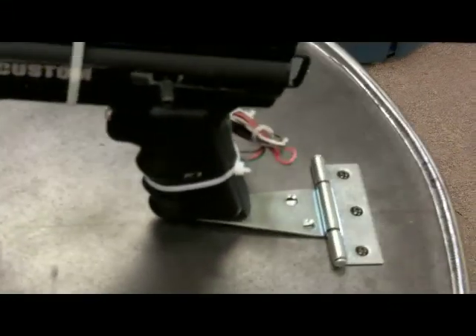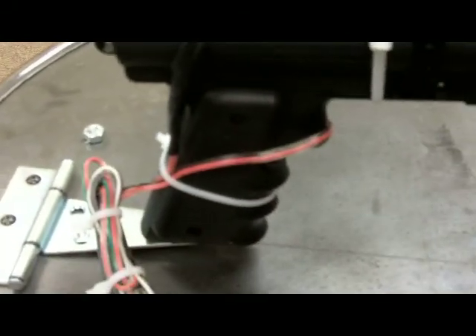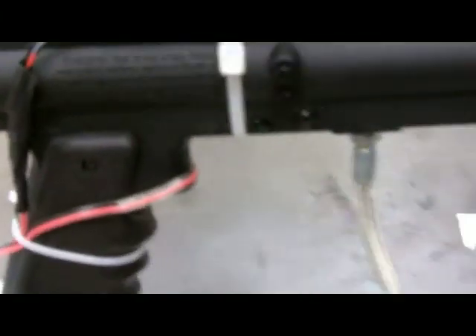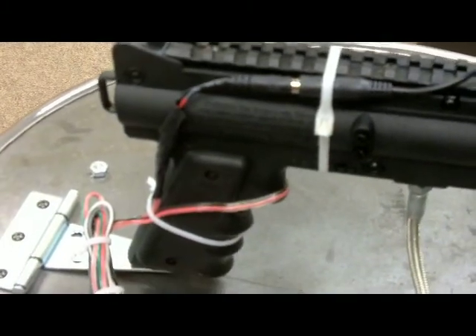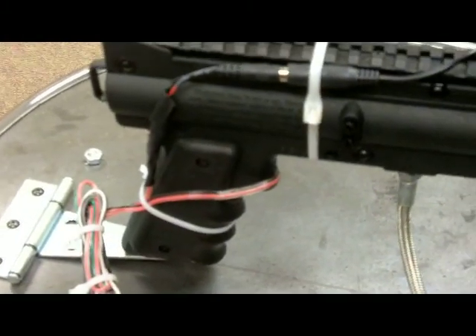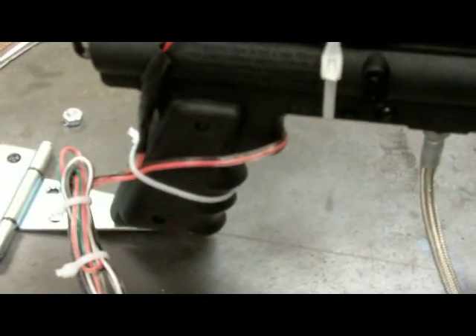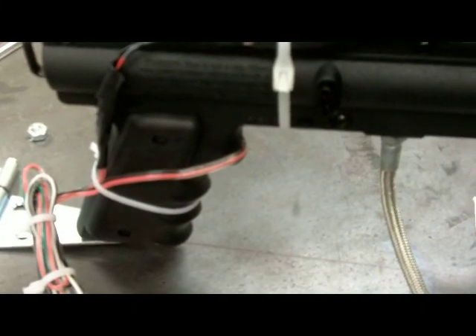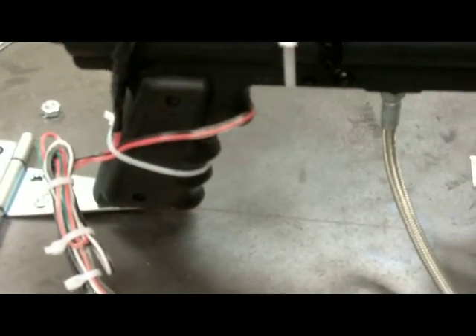We have a bungee cord in the front to reduce recoil so the front grip does not hop off of its post. Now let's talk about the electronics in this top half. How this gun fires is it has an e-grip. The e-grip is modified — as you can see, there's no trigger here. We took the trigger off and modified the e-grip. There's actually no circuit board inside this grip, just a solenoid.